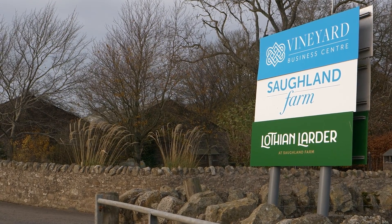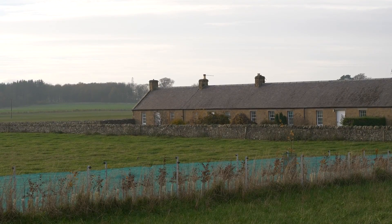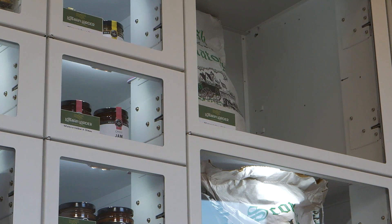On the other side of the farm we have a business centre, a holiday cottage, and the Lothian Larder — our self-service vending machine shop.